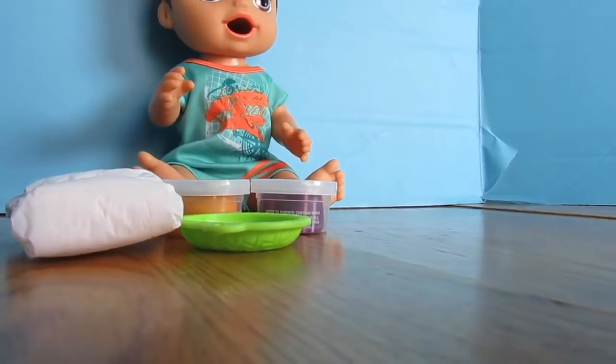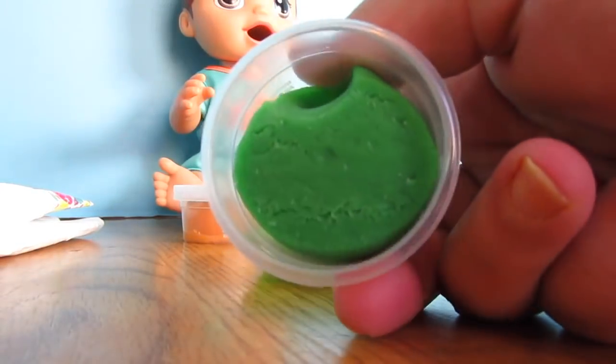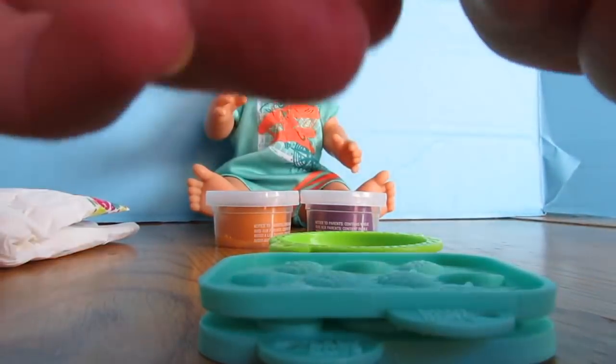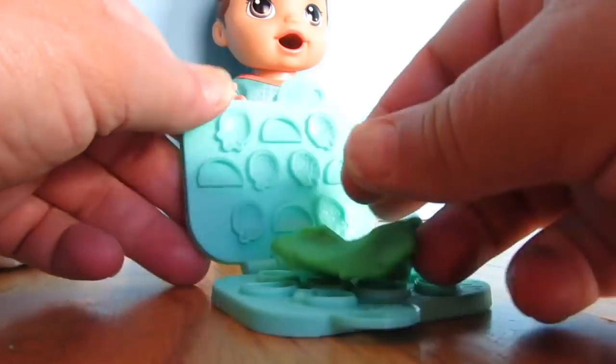Yeah! Okay, I want to do green. You want to do green? Okay, green's over here. See, it looks a lot like Play-Doh. This comes apart really easily but it also snaps back on. Really easy. Okay, I'm just going to use half of the Play-Doh — I call it Play-Doh, it's not really Play-Doh, it's made by Hasbro.